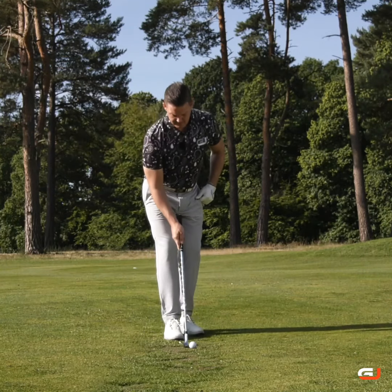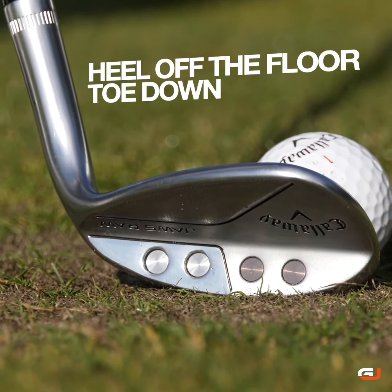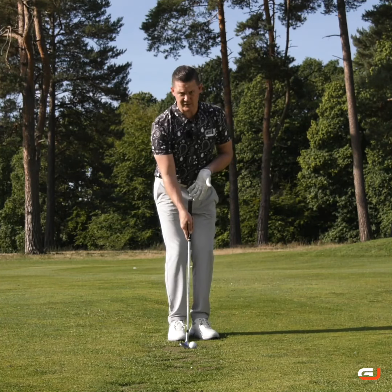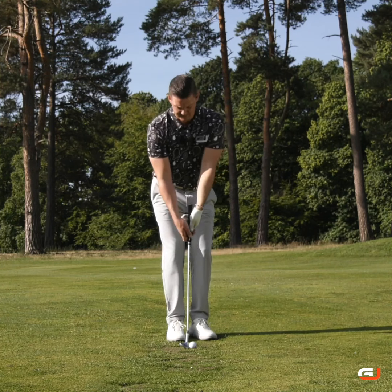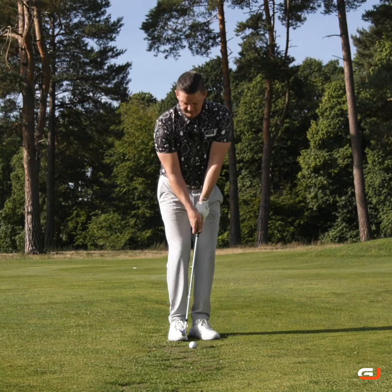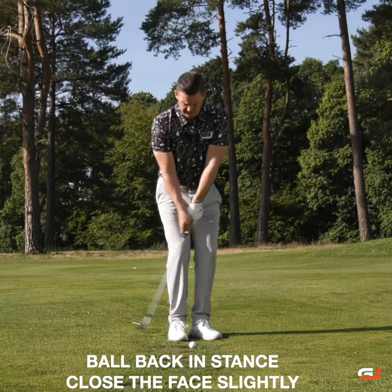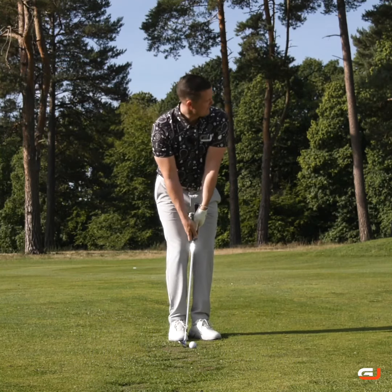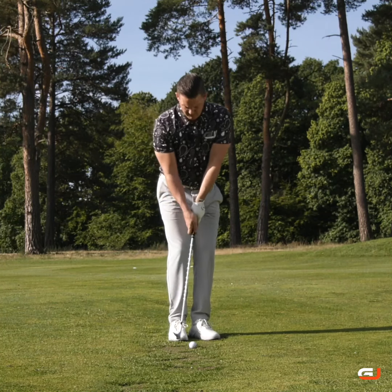So come on in: heel off the floor, toe down. You might want to just cosy on into the ball a little bit, move the ball back in your stance just to help you with that contact, and now just allow — with that face just ever so slightly closed — just allow the toe of the club to bottom out and do its job. From there you can get that ball up in the air with some positivity.